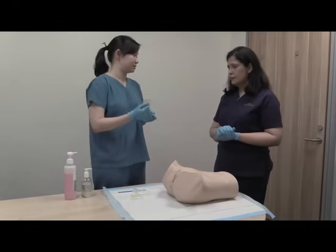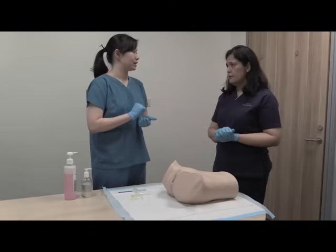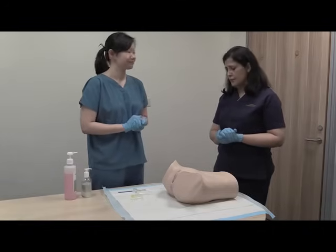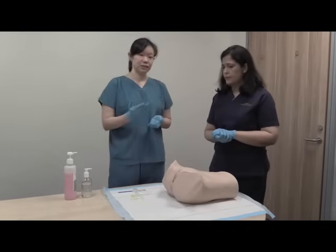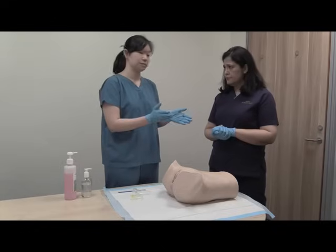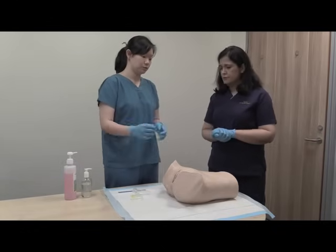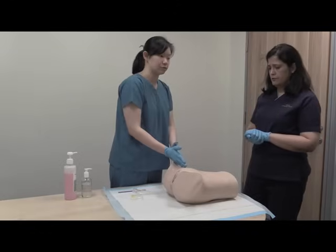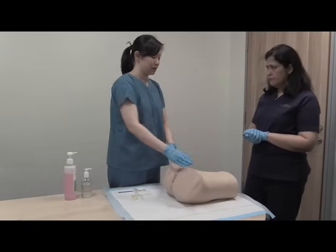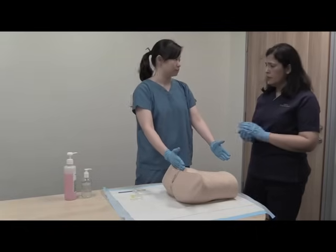I need you to go behind the curtain, remove your bottom half, get onto the examination table, and lie flat for me. Once the patient has prepared on the examination table, we will first begin the abdominal examination. For patient's privacy, we will usually cover up to the suprapubic region, and an exposure just below the xiphisternum to the suprapubic region will be sufficient.